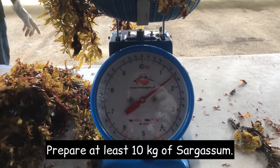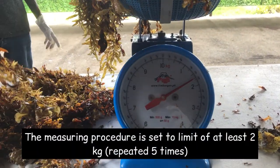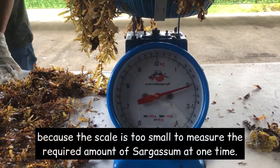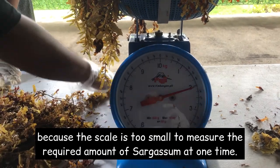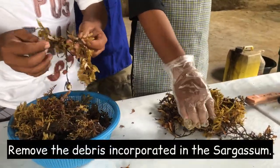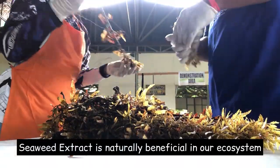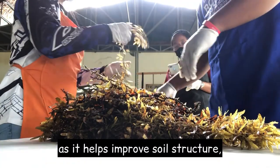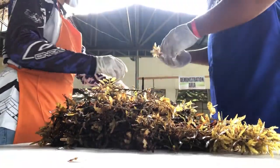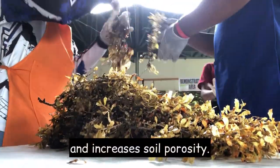Prepare at least 10 kilograms of sargassum. The measuring procedure is set to a limit of at least 2 kilograms, repeated 5 times, because the scale is too small to measure the required amount at one time. Remove the debris incorporated in the sargassum. Seaweed extract is naturally beneficial to our ecosystem as it helps improve soil structure, moisture retention, plant growth and development, and increases soil generosity.